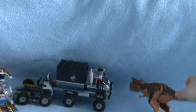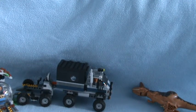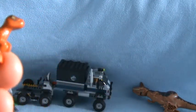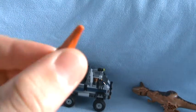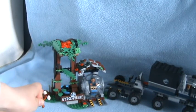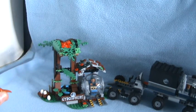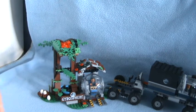Our second minifigure is our baby Dino. I think he's actually a baby Carnotaurus, because if you see by the driver's first station, right there, there's a baby Carnotaurus nest. So I think it's a baby Carnotaurus. Let's put him back.